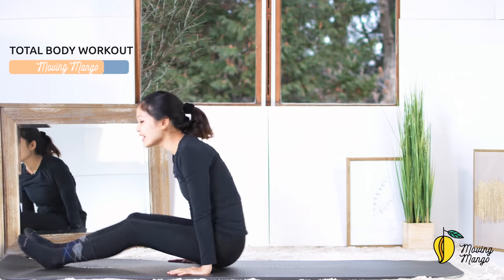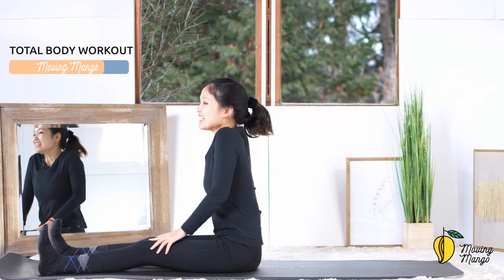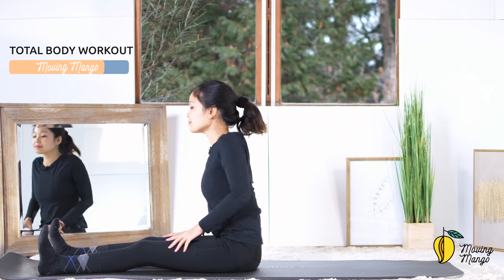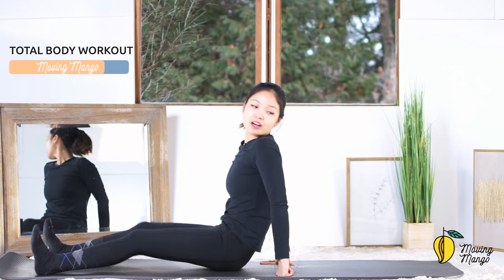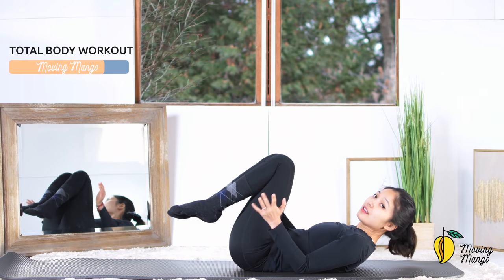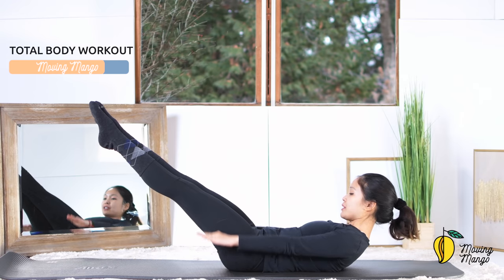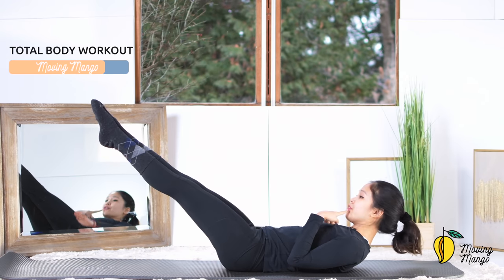Now lengthen your legs again, dorsiflexion with your feet, pull the belly button in, rotate the shoulders fully in four directions and reverse. The last challenge for today — lay all the way down on your back, we're going to do the hundred. To make it really challenging, lengthen your legs to 45 degrees and start pumping your arms. Inhale — 2, 3, 4, 5, exhale — 2, 3, 4, 5, inhale, and exhale. You can bend your knees anytime if it's easier for you. Lift your chest higher, use your hand to support your head if you need to, or try to lift your chest even higher to support the neck. Lengthen your legs.